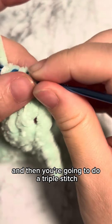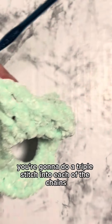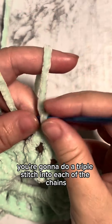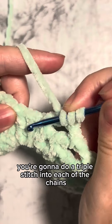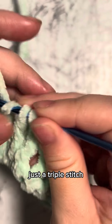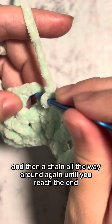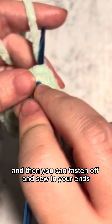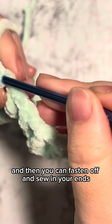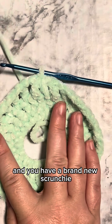That's where the next row comes in — you're going to chain three and then do a triple stitch. Yarn over twice, you're going to do a triple stitch into each of the chains from the row below. It's the same pattern: triple stitch and then a chain, all the way around again until you reach the end, then you can fasten off and sew in your ends and you have a brand new scrunchie.